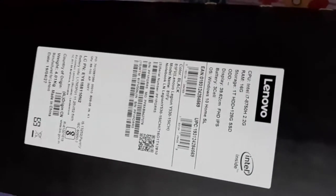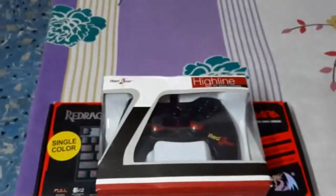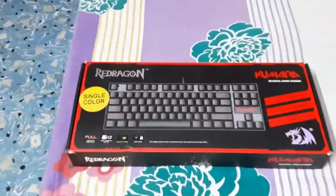It features an Intel Core i7 8th generation processor with 16 GB RAM, 128 GB SSD, and 1TB HDD hard disk. The gaming performance is nice. I'm also going to open the Red Gear gaming pad and the Red Dragon keyboard, but first let's move on to the laptop.